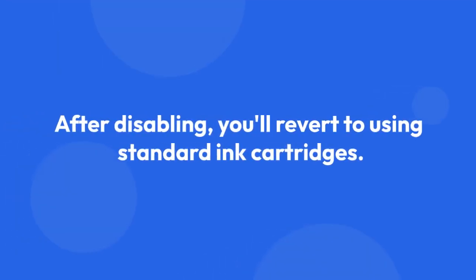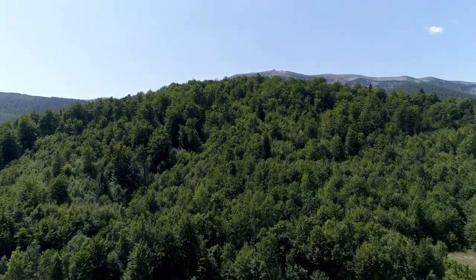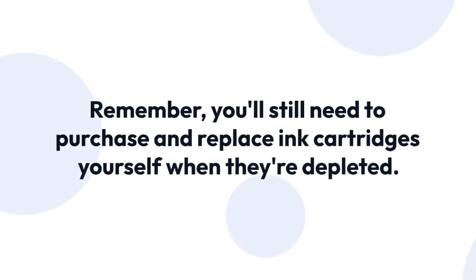After disabling, you'll revert to using standard ink cartridges and the printer won't automatically order ink refills based on usage. Remember, you'll still need to purchase and replace ink cartridges yourself when they're depleted.